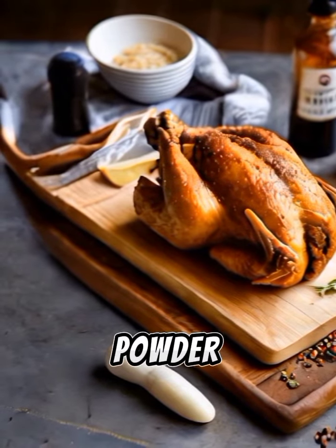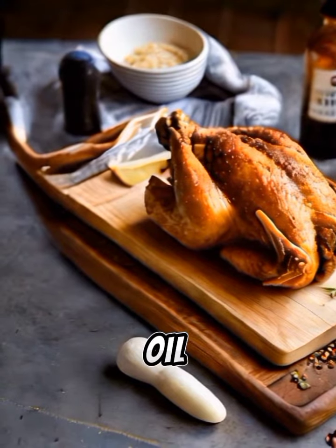One teaspoon garlic powder; one teaspoon onion powder; and vegetable oil for frying.